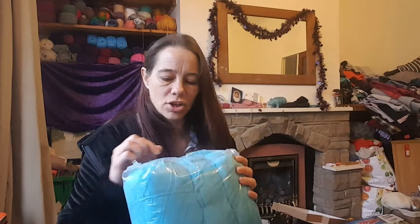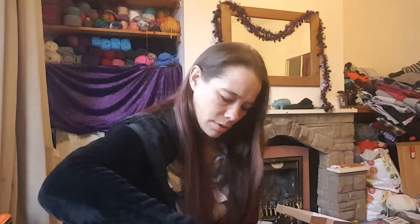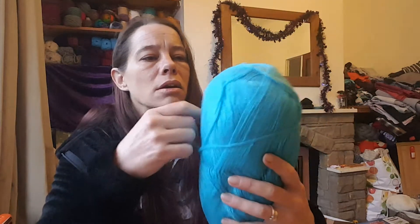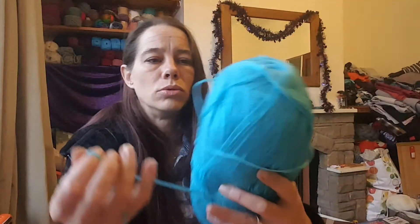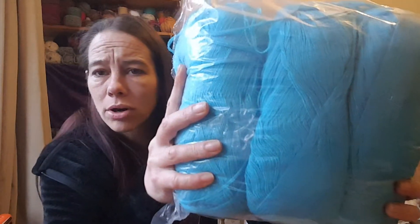I think this is a sock yarn — sorry about the crinkle. Oh, they're soft, very thin. Not sure if — yeah, you'd actually crochet with both strands, so that would be classed as a double knit I would have thought. But it's soft and I'd say it's acrylic. There's no labels with this one, so there's three of them — I think they're 100 gram balls, maybe a bit over.